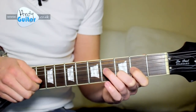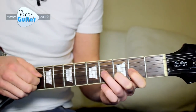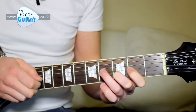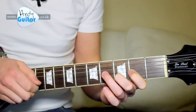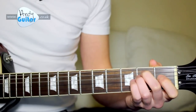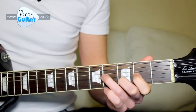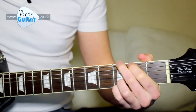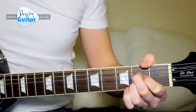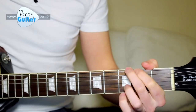Hammer, pick, pick, hammer, pick. That will probably take weeks to get down as smooth as that if you've never done it before, but it's so worth doing. We just want 2 of them, so in context — and then we have the chord sequence that we covered in the easier version of this lesson.